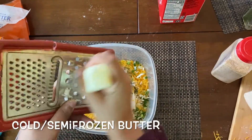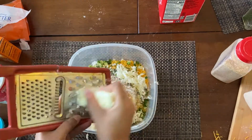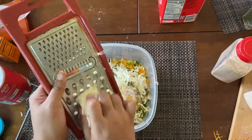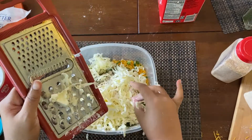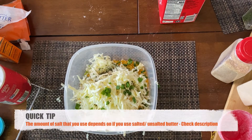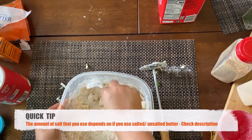I pulled out my janky ghetto grater — it's making an appearance again — because I am using butter that I put in the freezer for about 20 minutes before I started this whole process. Having super cold butter is key to making great biscuits. The cold butter is really the secret to perfect flaky, fluffy biscuits. So please try to keep your butter in the fridge or in the freezer for a little bit before you put it into your biscuit mix.